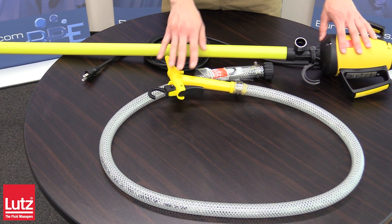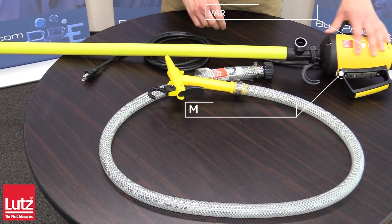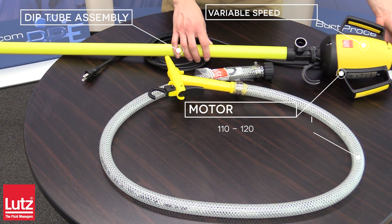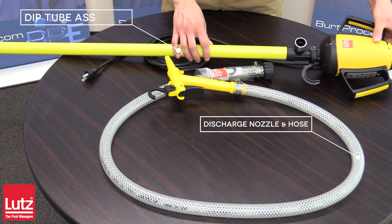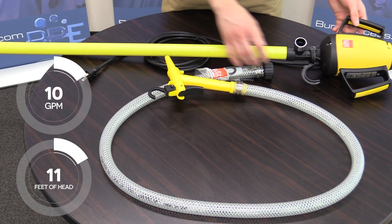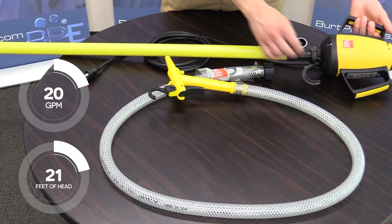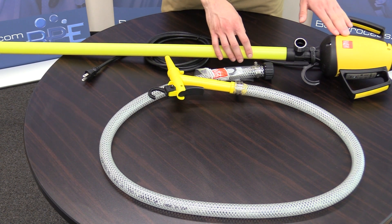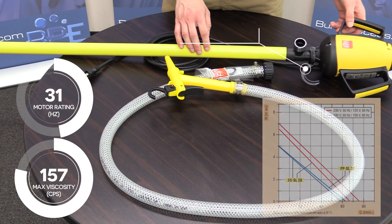The Lutz Drum Pump Set has three main components: the motor, the dip tube assembly, and the discharge nozzle and hose. The motor features an ultra-quiet variable speed motor with a safety cutout, ergonomically designed handles, direct coupled design, and a hanger for the nozzle is provided.